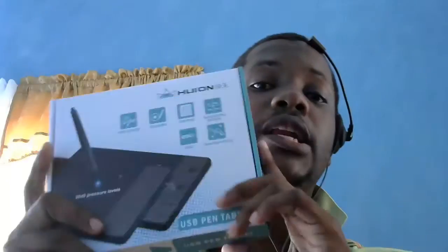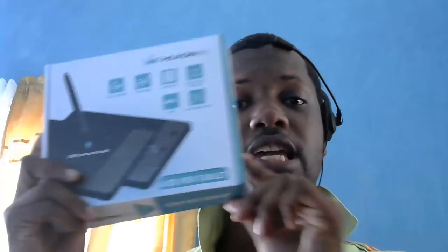It's the first time I'm actually using a drawing tablet. Hopefully it can enhance my drawing skills all the way better, and hopefully doing better animations. So I'll be using this.